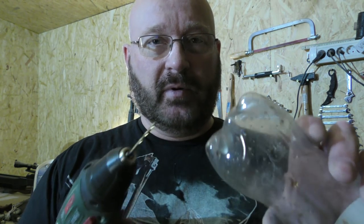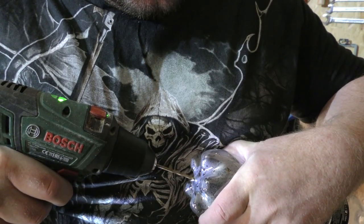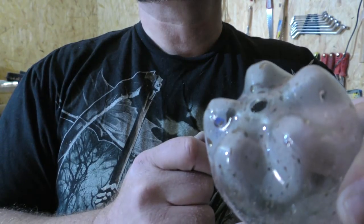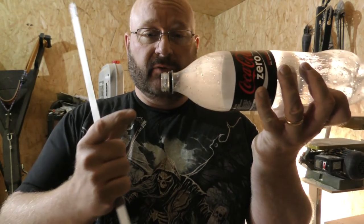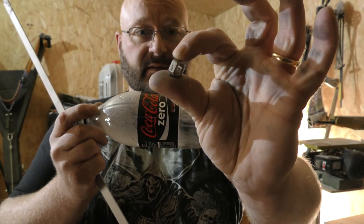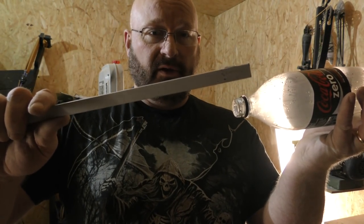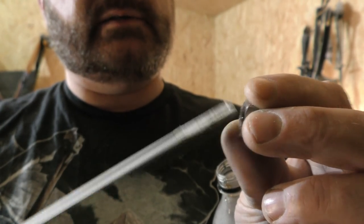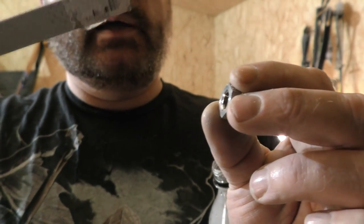Now let's drill a hole into the bottom of the coke bottle — we start with a very small drill bit. We run into the problem that we have no tool that fits through here and allows us to tighten this nut. So we'll make our own little tool from a flat piece of aluminum or steel. In order to do that we have to cut some tracks into the nut so that we can use the flat piece as a tool.